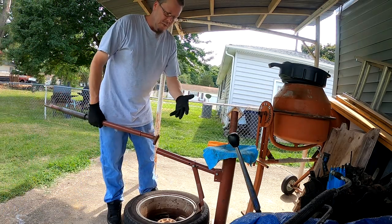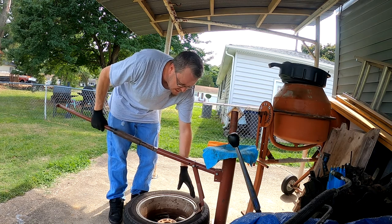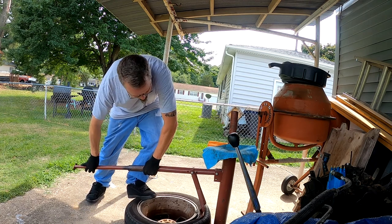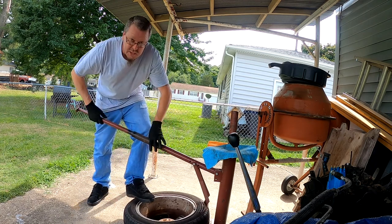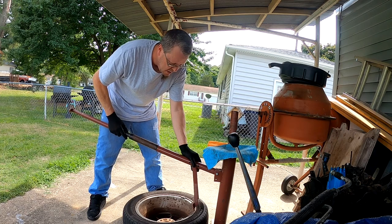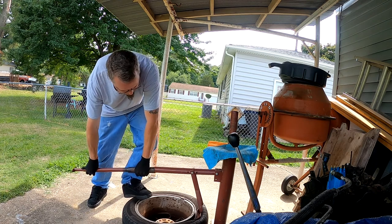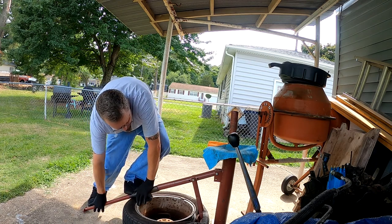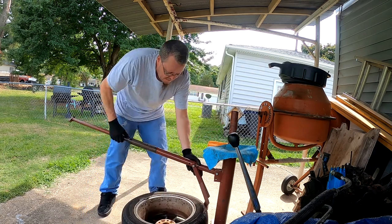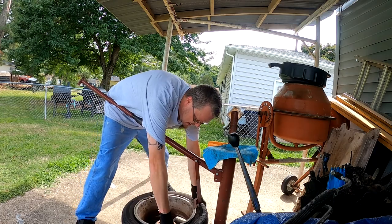Now you've got to break the bead just like you do with a regular tire changer. Lay it down, put this right against the edge of the rim where the tire meets. It usually takes a little bit, a couple times working your way around to get the tire to unseat, especially when the tire's been on there for a while. One more time should do it. There's the back — back is free.